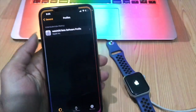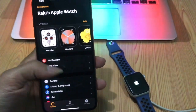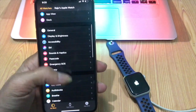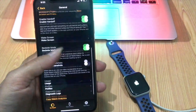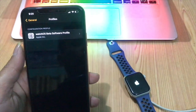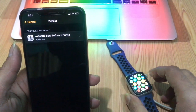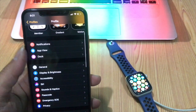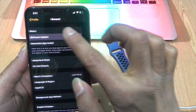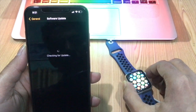Launch the Watch app on your iPhone. Select General, then Software Update. After a few moments, you should see watchOS 7 available to download.